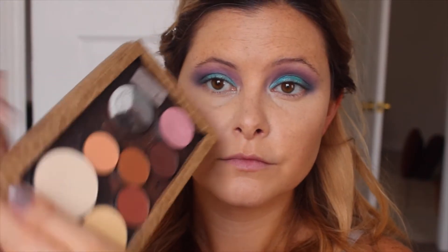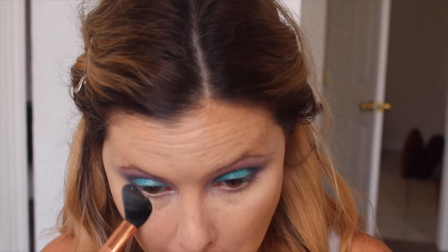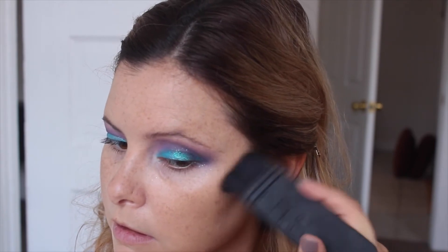I'm then going to take this powder called Emphasize from MAC, blot under my eyes, and then take a brush and just pat it underneath on the concealer and all around the other parts of my face where I put concealer. Then I'm going to take the Hoola Bronzer and my Eta brush and start contouring.